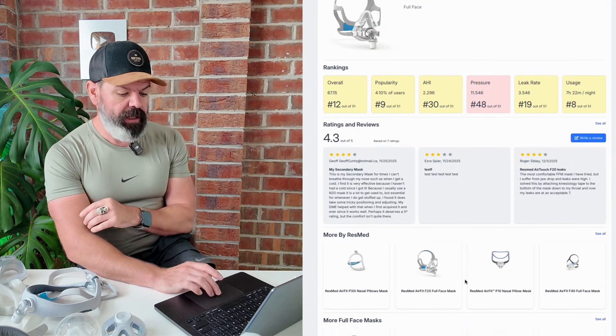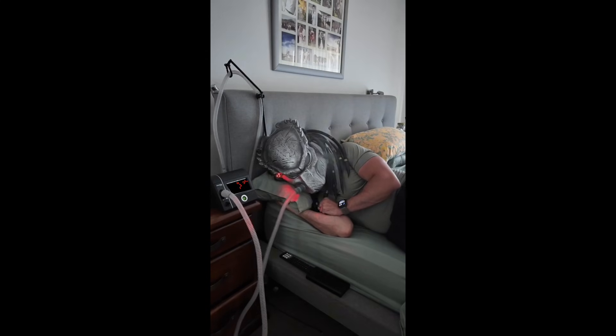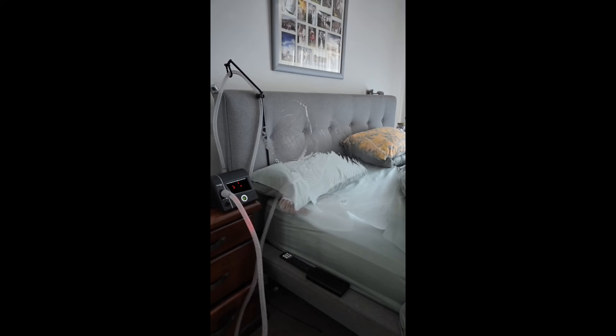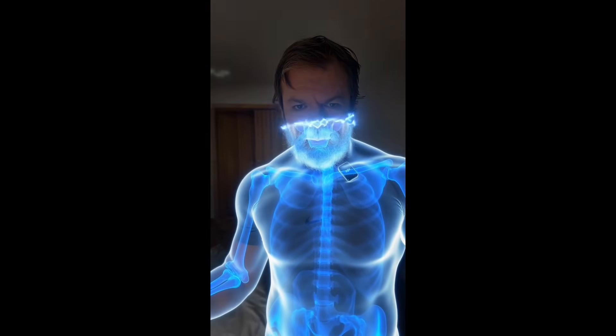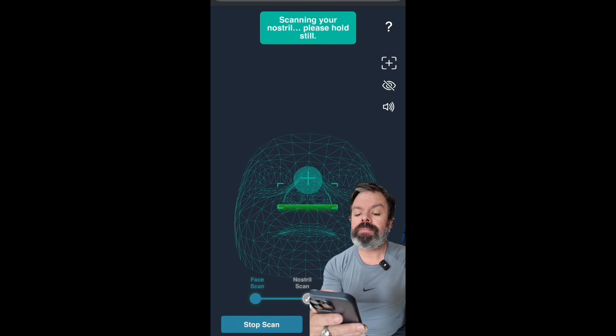If you're a SleepHQ Pro member, you also receive free unlimited access to MaskFit IQ. This is a facial recognition tool — it'll scan your face to show you what mask size you are and what are the best masks for your unique facial profile. You can just click MaskFit IQ. Here's how it works: scanning your face, please hold still to scan your nostril. Scanning complete.